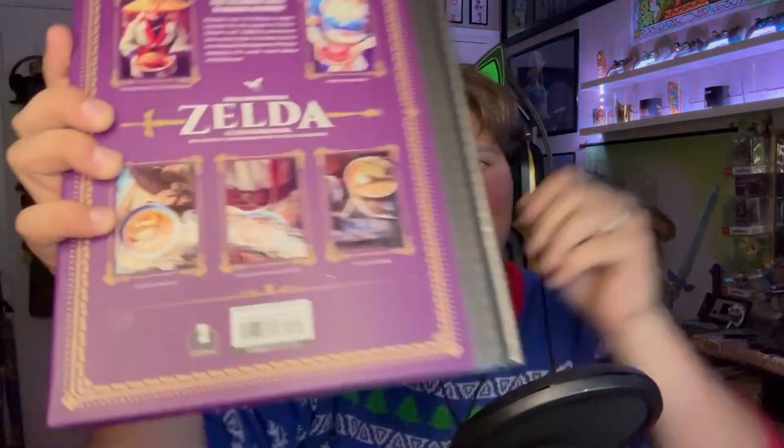Now, there were plenty of Zelda-inspired cookbooks out there on the internet — maybe like three or four on Amazon alone. But this one kind of stuck out to me the most because it has a wonderful detailed hardcover to it. But also, if you look at the back, you can see there are cosplayers on it. I mean, talk about going the extra mile.